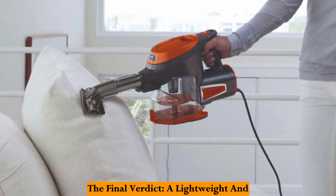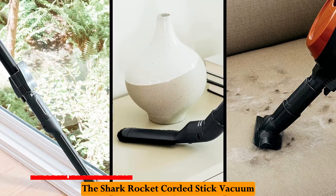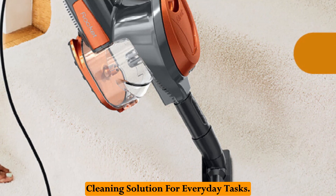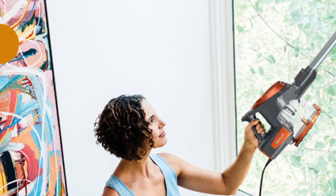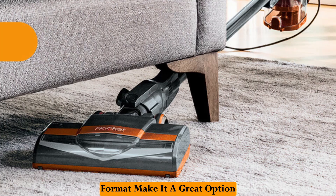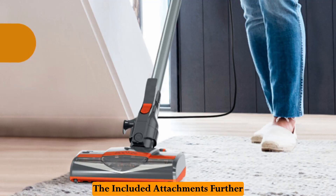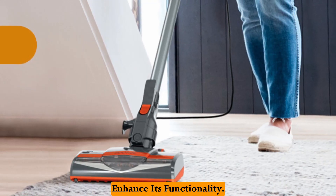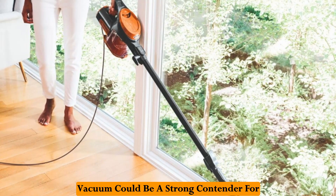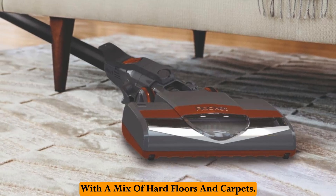The final verdict — a lightweight and versatile option for everyday cleaning. The Shark Rocket corded stick vacuum offers a user-friendly and versatile cleaning solution for everyday tasks. The lightweight design, multi-surface cleaning capabilities, and convertible format make it a great option for a variety of cleaning needs. The included attachments further enhance its functionality. Ultimately, the Shark Rocket could be a strong contender for those in smaller homes or apartments with a mix of hard floors and carpets.